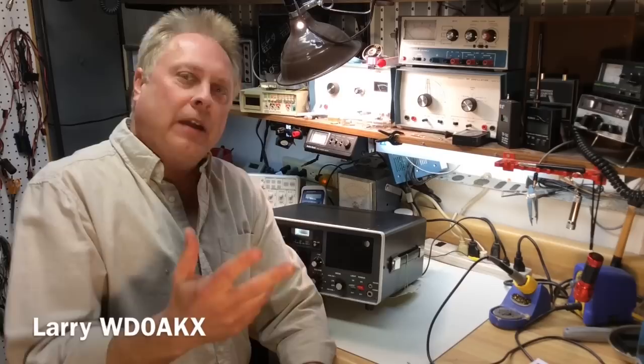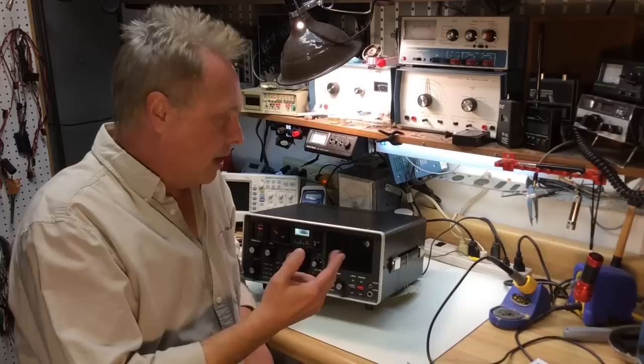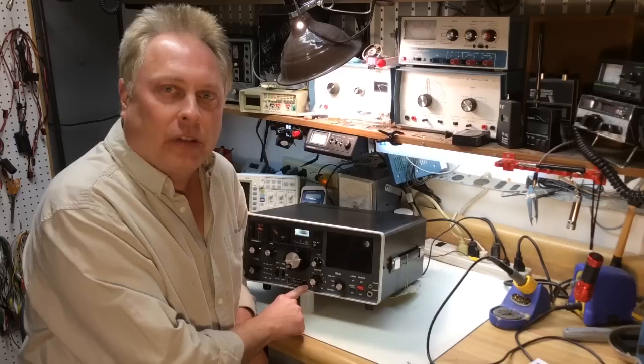Hello everyone, Larry at WD0AKX. Today I'm going to take you through the operation of a Yaesu FRG-7, also known as a Frog 7 or Froggy 7. These were made in the mid to late 1970s by Yaesu, and the one I have also has the Sears label on it — they were sold by Sears at the time with a slightly different color scheme on the housing.